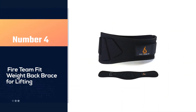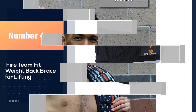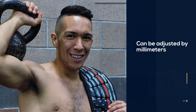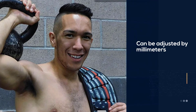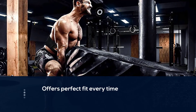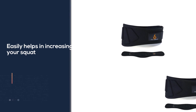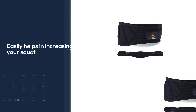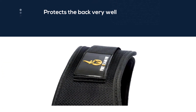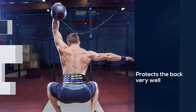Number four: the Fire Team Fit weight back brace for lifting. This belt is wonderful — at least way better than buckle-style belts — because it can be adjusted by millimeters to get the perfect fit every time. You can use it for squatting and deadlifting. It easily helps increase your squat and deadlift numbers and protects the back very well. It makes a huge difference and supports 360 degrees of your torso. There is no pinching and it is easy to adjust, with a simple-looking design.